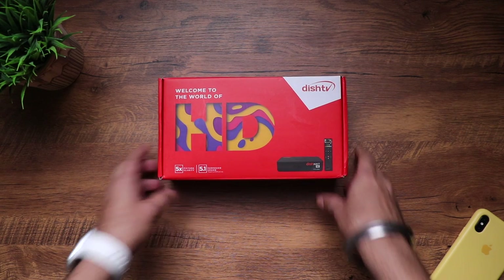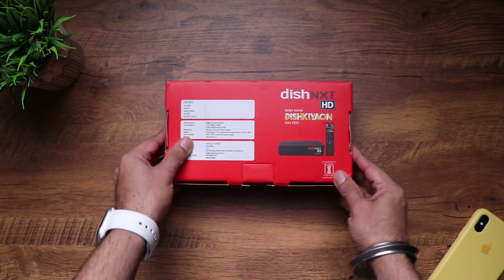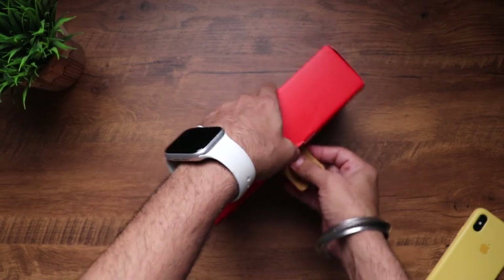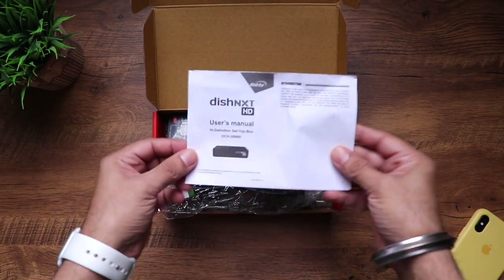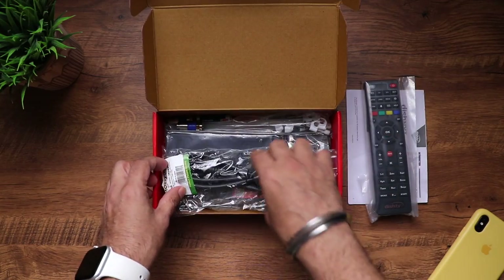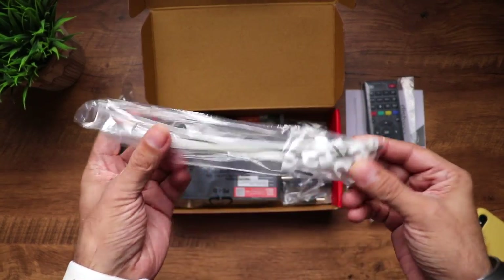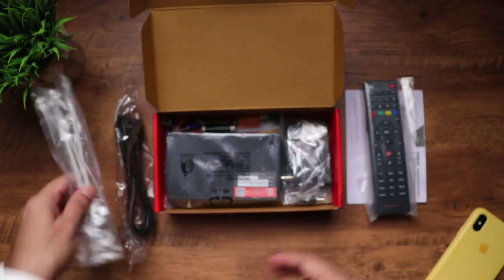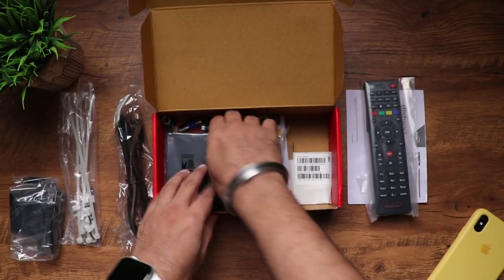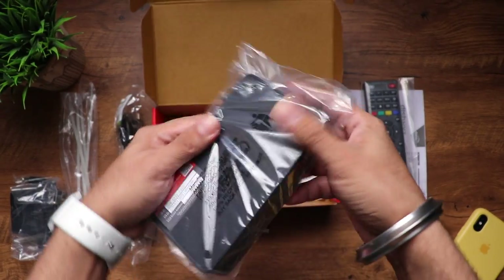Here is the Dish TV setup box — 'HD' written in bold. You can see the image of the setup box with the remote. Towards the back you can see the contents of the box and some manufacturing details. Inside, right on the top is the user manual. Then you have the remote, an HDMI cable, some cable ties and wall hooks, the power adapter, two AAA batteries for the remote, and the setup box itself.